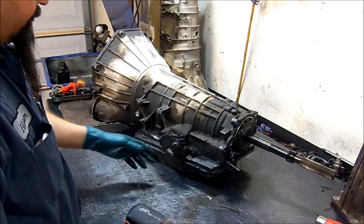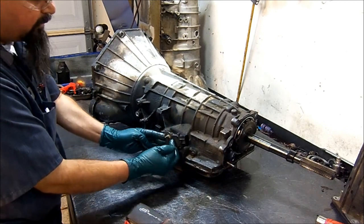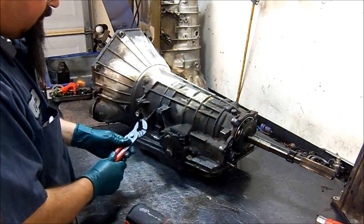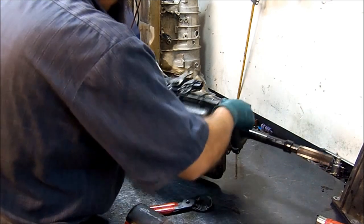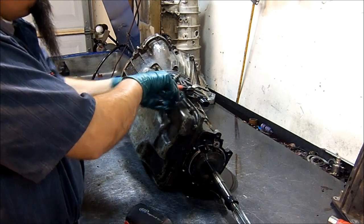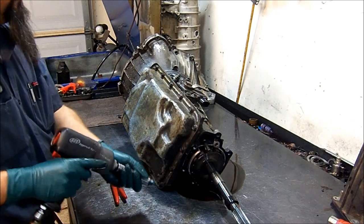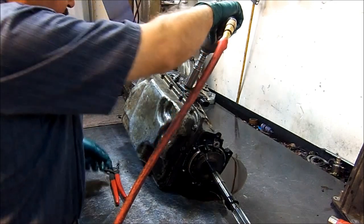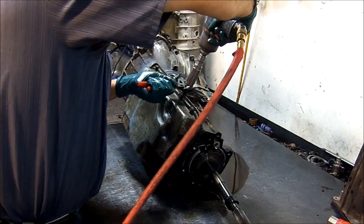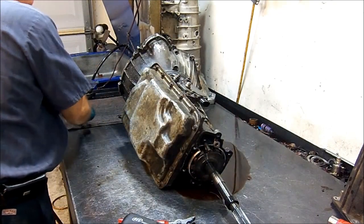Now we're going to remove the linkage lever. Whenever you remove the linkage lever from this unit, you have to hold the lever and then get your bolt out. We're going to use some pliers and hold it in place. The reason you want to do that is because you don't want to break the little mechanism inside the rod that is inside the manual valve. Take the socket and hold it so this rod will move and will not break that little linkage pin.